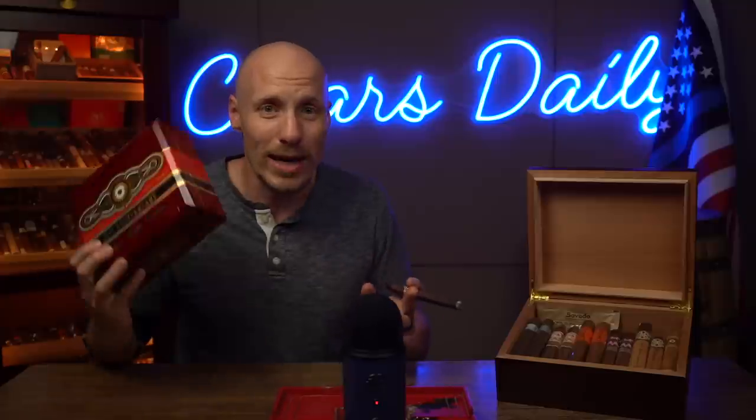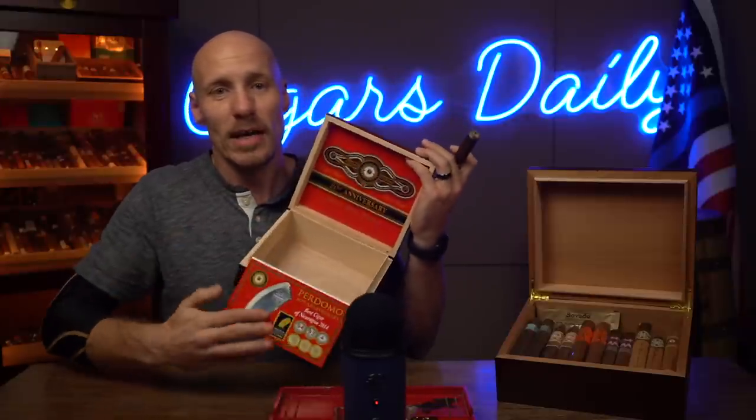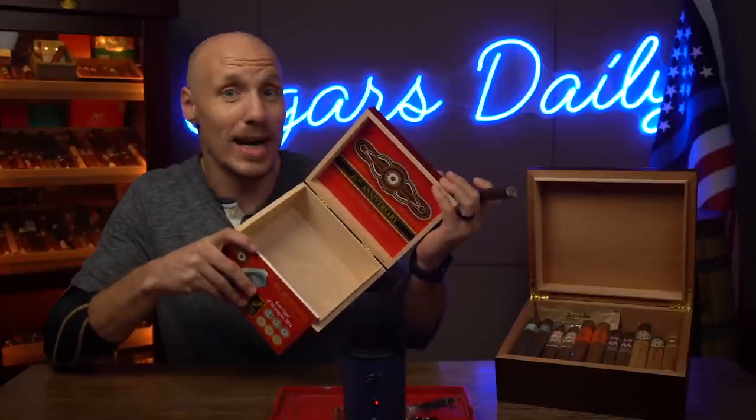Dry boxing is an intermediary step between your humidor and going outside. It's got more than one function because you can also use it to bring down humidity in over-humidified cigars. What you'll do is take a regular cigar box — I'm using a Prodomo 20th Anniversary sun-grown box. This one doesn't have any cigars inside and it's a dry cigar box. It's not humidified in itself, but it is made of wood, and wood tends to absorb humidity. That's why you don't want to store cigars in an unhumidified box long term. By putting a cigar in here, you're going to effectively start to dry it out — and so that's dry boxing.